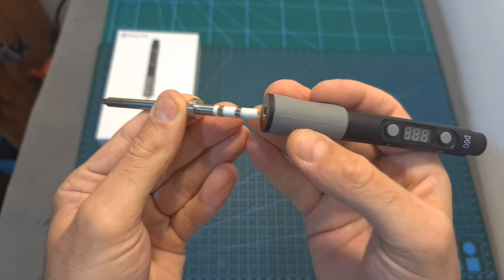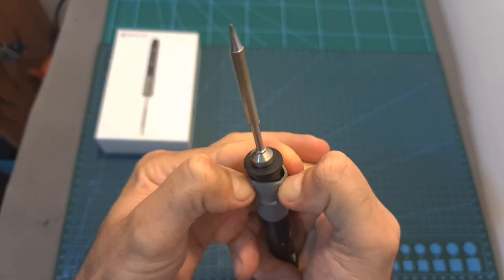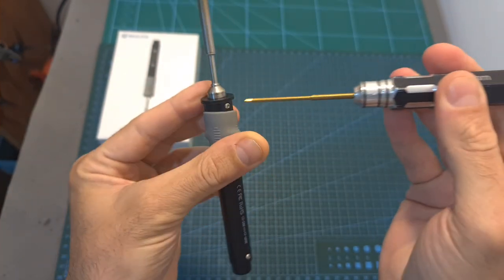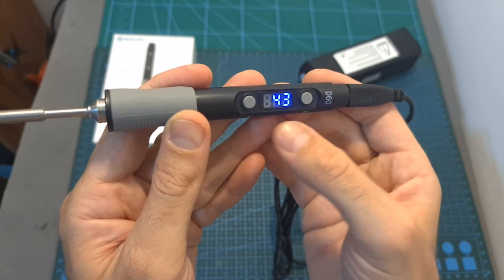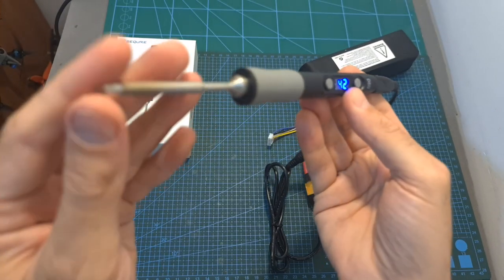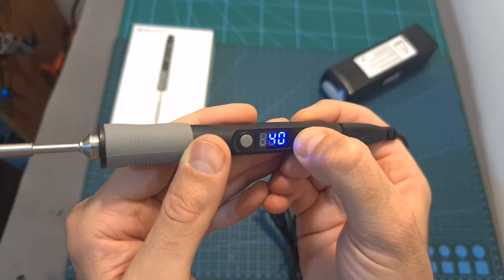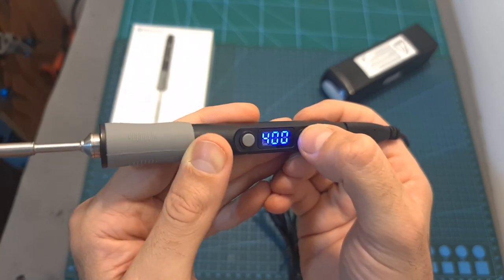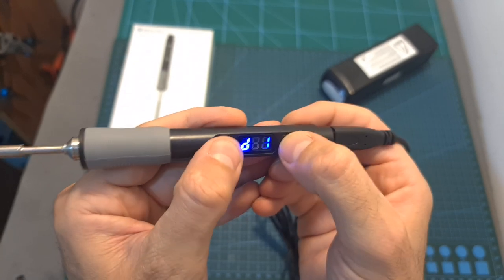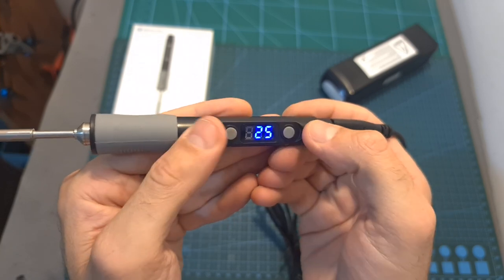Before powering the Secure D60 you need to connect the soldering tip and secure it by pulling the rubber cover and tightening the two side hex screws. Now using the provided cables and connectors we can power the D60. You can see its temperature on the display, and currently the soldering tip is not heating up. Long pressing button B enables you to set one of the three available options. To change an option short press button A, and to save it you can either wait three seconds or press buttons A and B together.